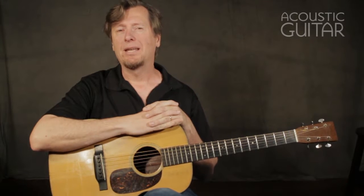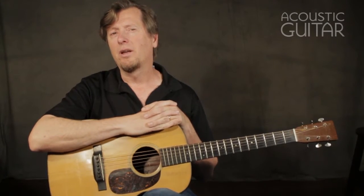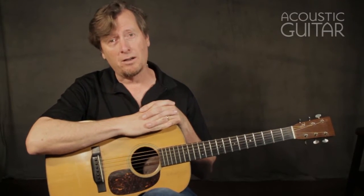Hi, I'm Pete Madsen here for Acoustic Guitar Magazine, and I'm here to talk to you about beginning blues soloing. If you've ever listened to the playing of Jimi Hendrix, Stevie Ray Vaughan, Dan Auerbach, or any other host of blues-inspired players, you've wondered, how do they do it? How do they play those solos? So today, I want to talk to you about how to start out your blues soloing.